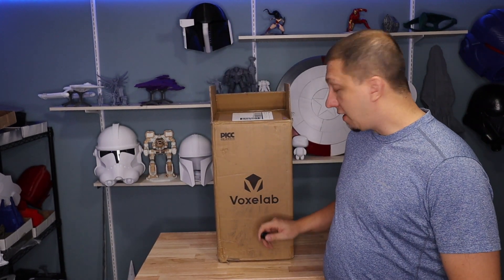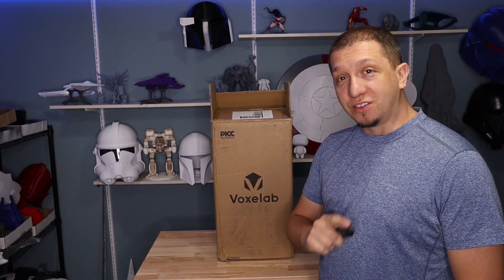With Christmas time and all the new toys that are coming out, today we are going to look at a new one that I got from VoxLab. Let's take a look at this resin printer. See you guys inside.